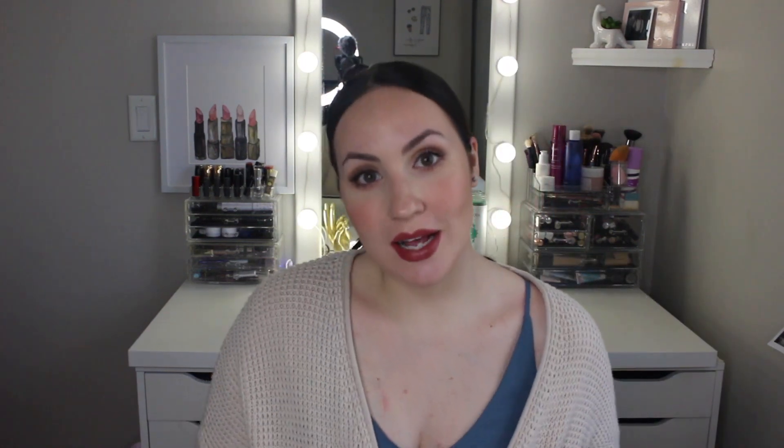Hey guys! So I've gotten a request to talk about eyeshadow brushes and which ones I like, what brands I like, what style of brush to use when you're doing eyeshadow looks, so I thought I would just make a quick video and talk about that. I have some of my favorite eyeshadow brushes laid out.